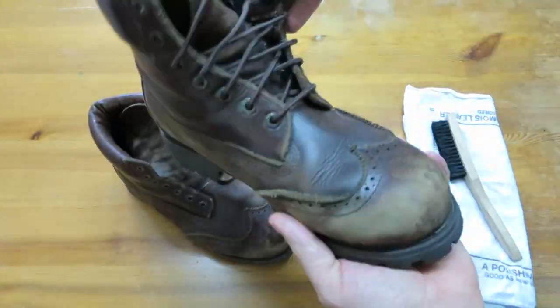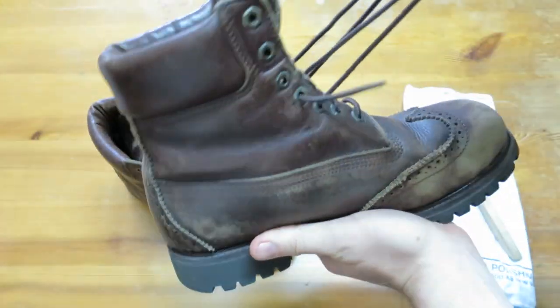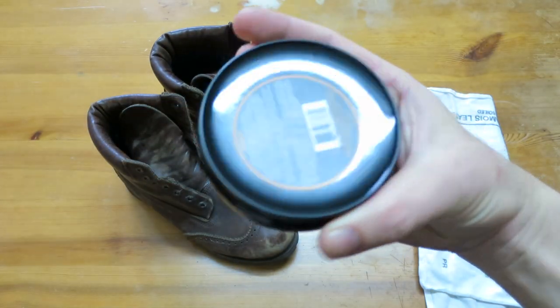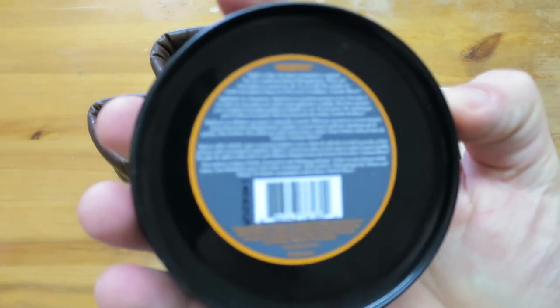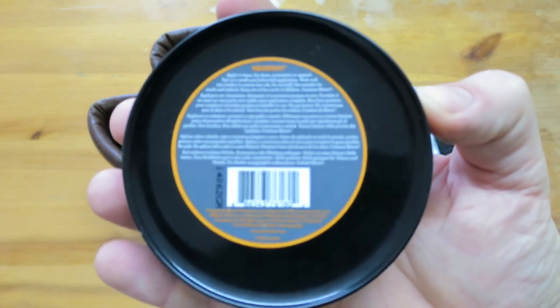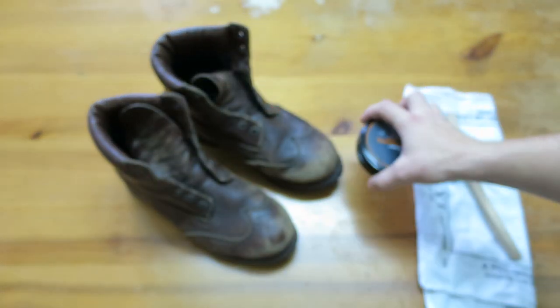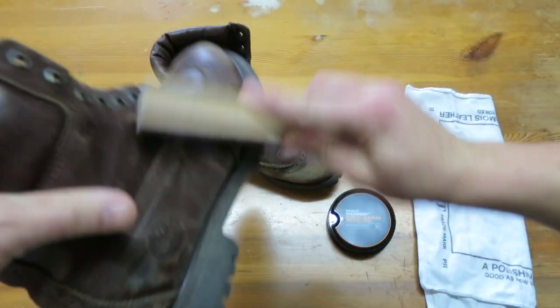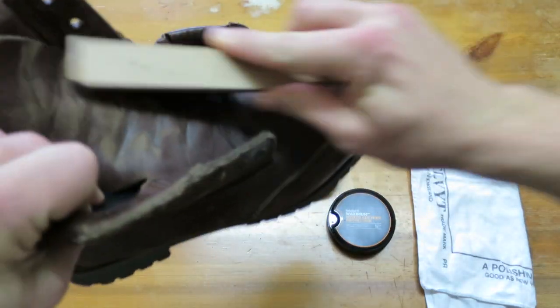First thing I'm going to need to do is remove the laces so I can apply the wax inside and also so I don't wreck the laces. The directions for use on the back say: apply to clean, dry shoes, accessories or apparel. Test on a small area before full application. Work well into leather to restore lost oils. Do not buff. Not suitable for suede or nubuck. Keep out of the reach of children.